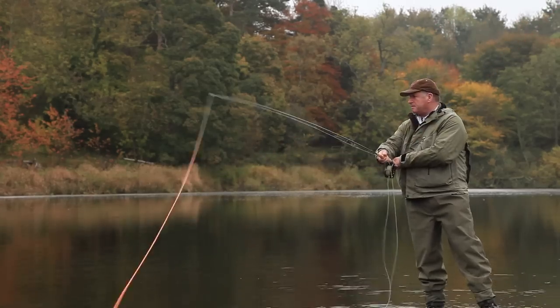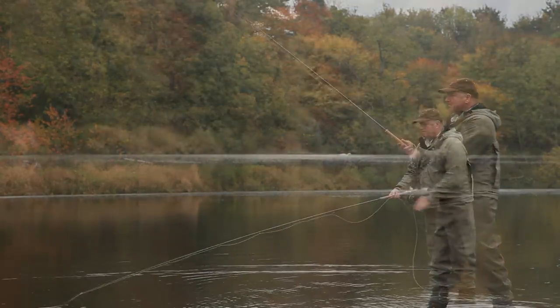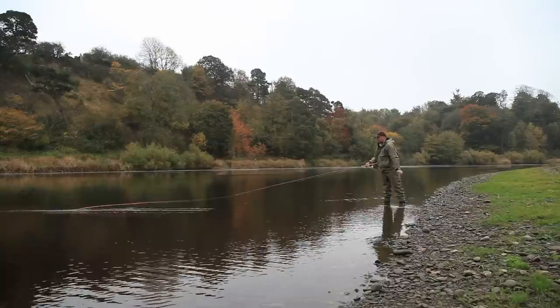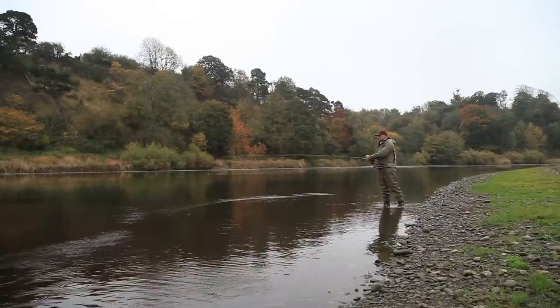An extremely light and versatile range of rods with a deep loading action complementing both spey and overhead techniques. These rods can be used to great effect on both small and medium sized rivers when accuracy and delicate presentation is important.